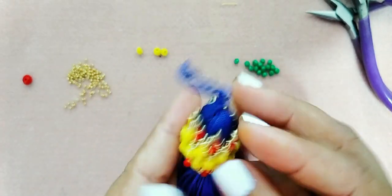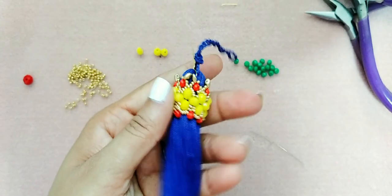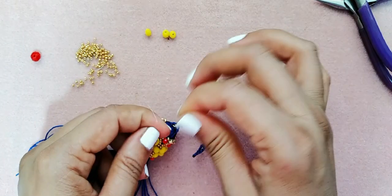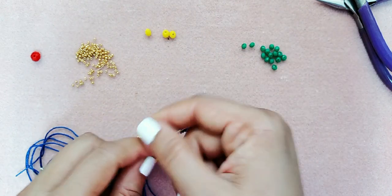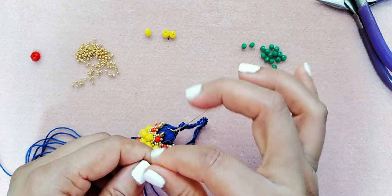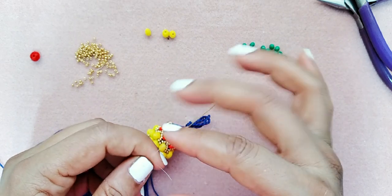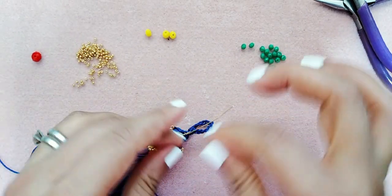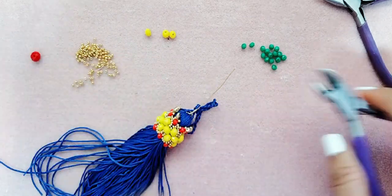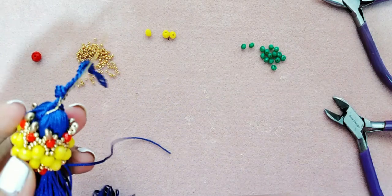¡Qué bello! Este es un hermoso colgante con una borla. Yo espero que lo hagan y que me envíen sus fotos. Aquí estoy enganchando el hilo nuevo y voy a amarrar. Si se oye una bulla extraña, un ruido o eco, es el abanico — el ventilador — porque está haciendo un calor terrible. Me disculpo por ese ruido.